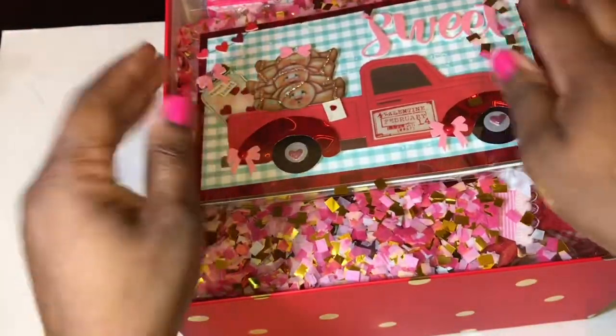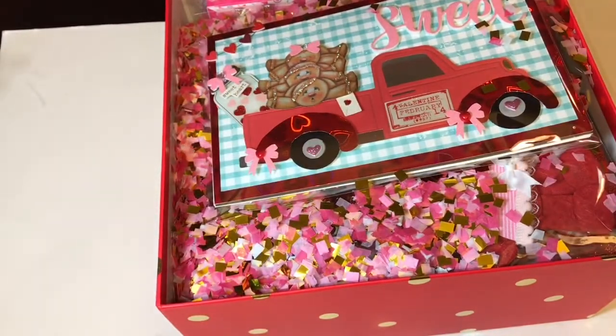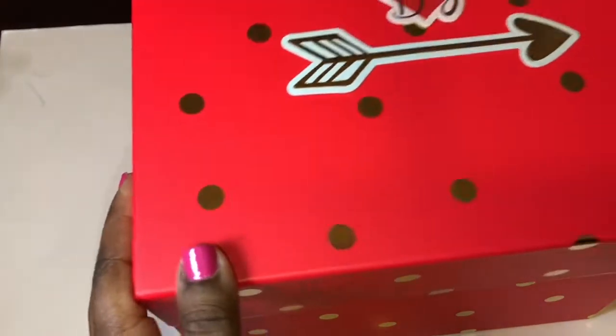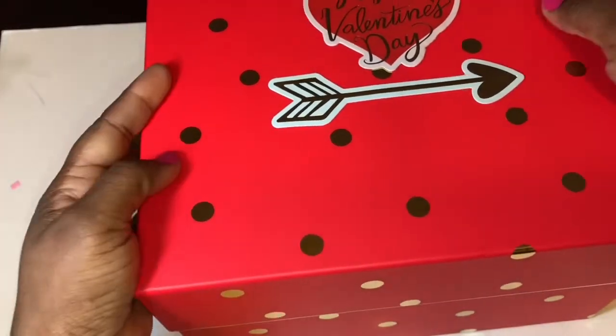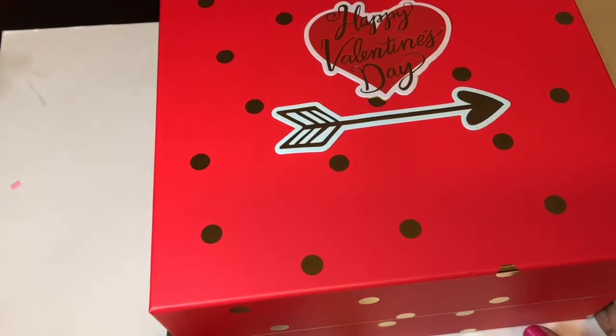That is the swap — I had so much fun creating it, and I hope my partner likes what I created for her. Thank you guys for tuning in. Make sure you join my YouTube family by subscribing and hitting the notification bell to be notified of my videos. Check me out on Instagram, and make sure you always do something with love and passion. Bye!